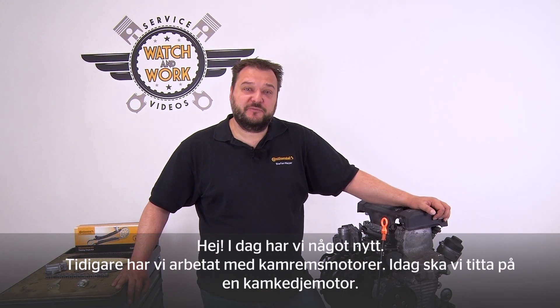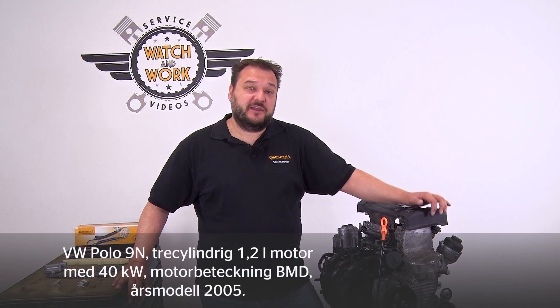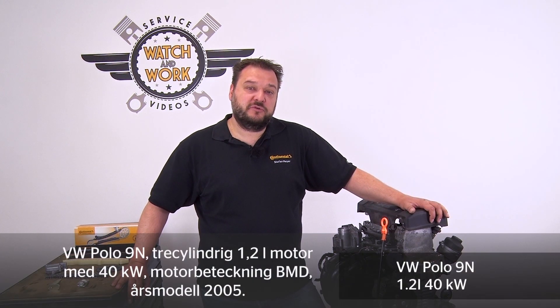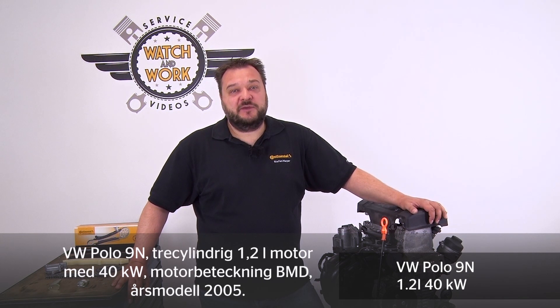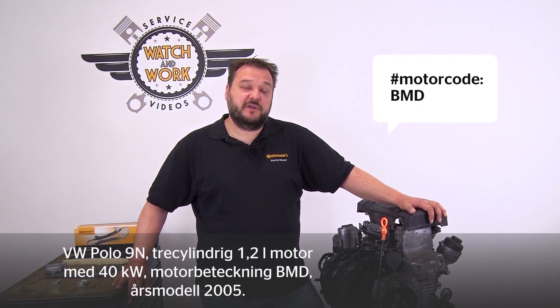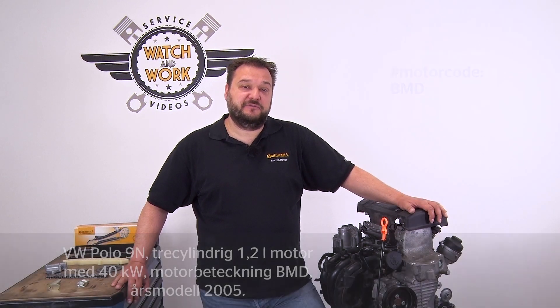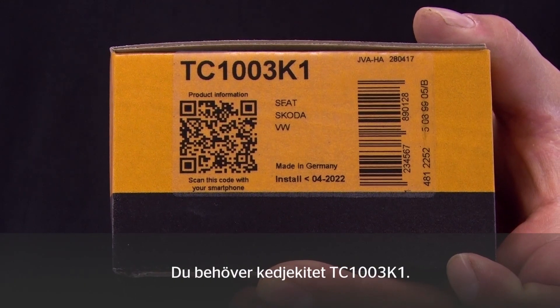Today I've got something new for you. So far we've dealt with engines using timing belts. Today we're going to look at an engine with a timing chain. I have here a VW Polo 9N, a 3-cylinder 1.2-liter engine delivering 40 kW, engine code BMD, from the 2005 model year. We require our chain kit TC 1003 K1 for this.